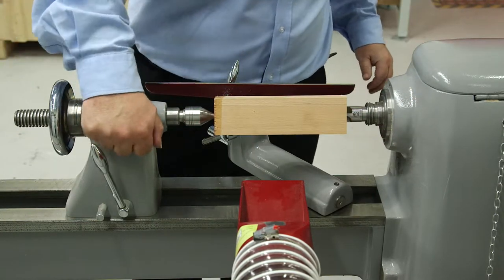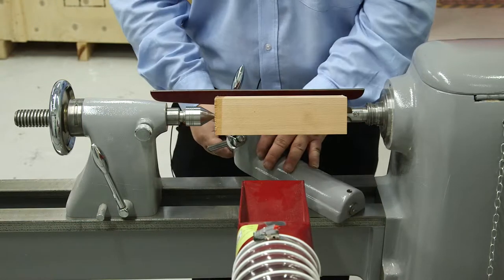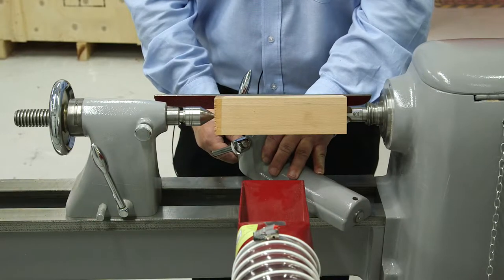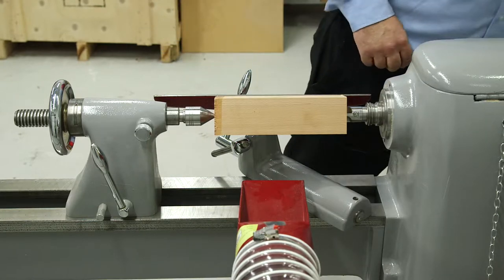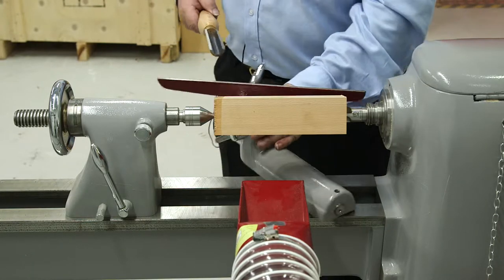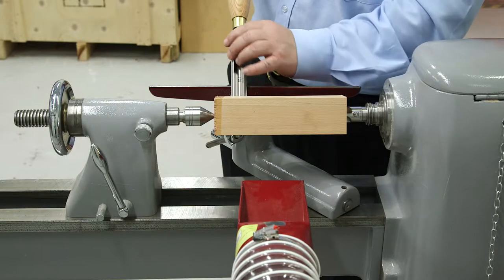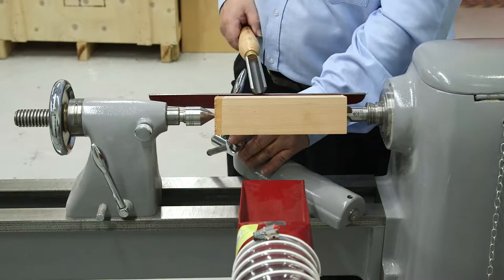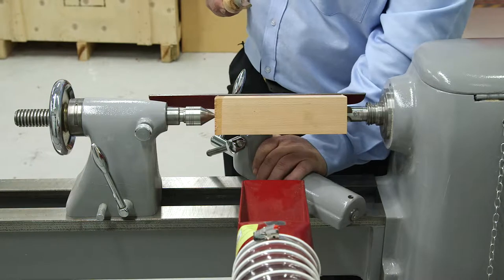It's very important that you get the actual tool resting as close to the actual wood as you can, because if you're turning with wood and you've got a large gap and it catches, there's a lot of leverage for the tool to be shot up. So the closer you can get it into the wood safely, the less chance you've got of anything catching and the tool being taken out of your hand.